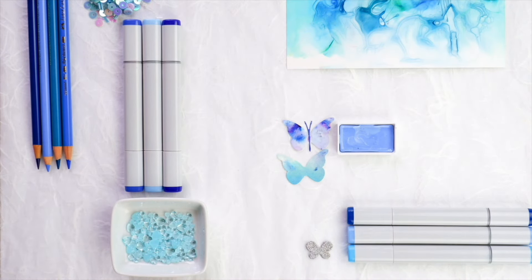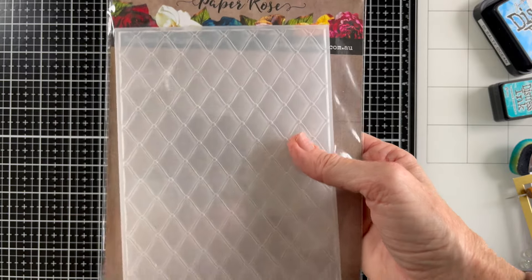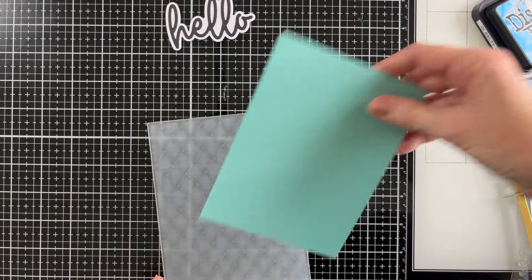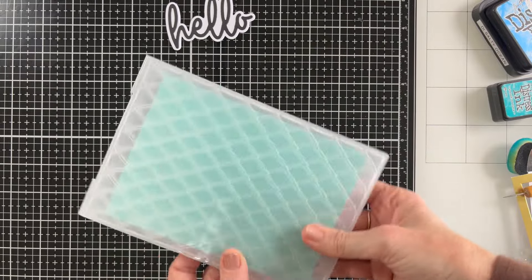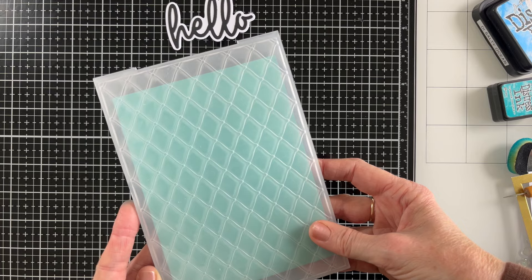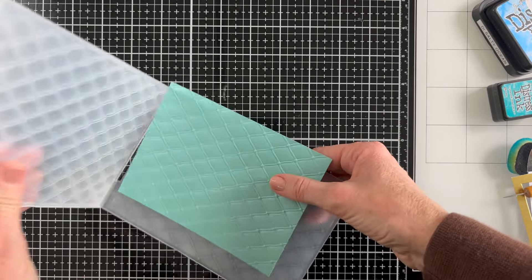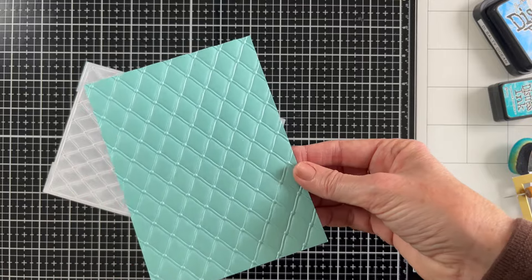Hello crafty friends, Donna here. I have a pair of cards for you today that highlight an embossing folder. You can find me all over the internet as Donna is playing paper and also as DonnaDoll74 on Instagram. The hero of today's cards is this 3D embossing folder from Paper Rose Studio called Tufted Elegance. I'm absolutely in love at the moment with using 3D embossing folders with these shimmer cardstocks from Paper Rose Studio.